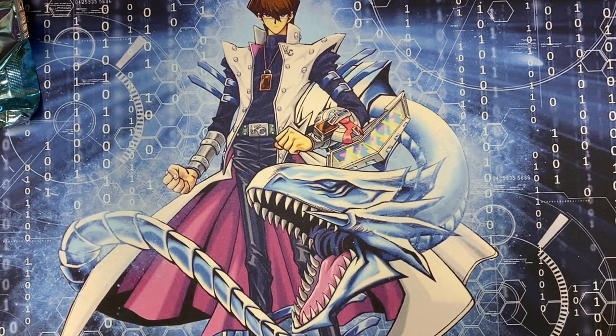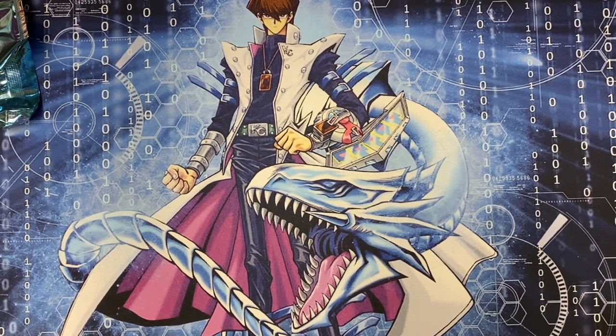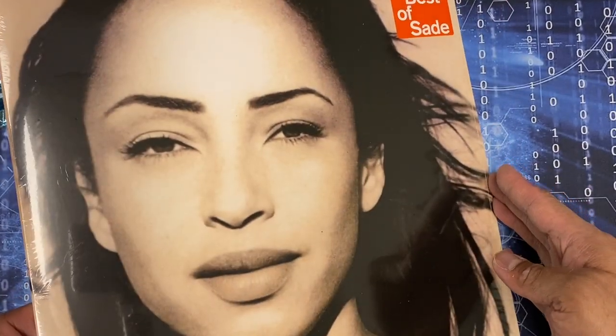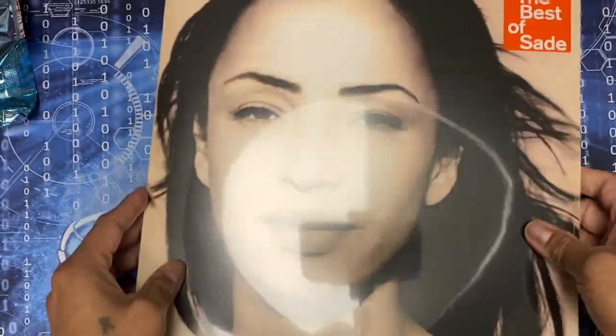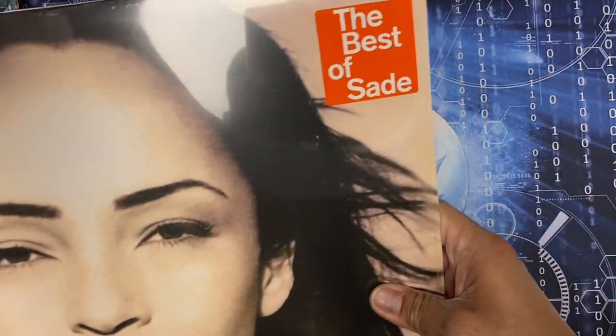On their website they have different things - they even have Legos there. What I had ordered was a vinyl of 'Best of Sade.' That glare is just horrible. There's the bag, and that's what I had ordered from Nordstrom - 'Best of Sade' vinyl.